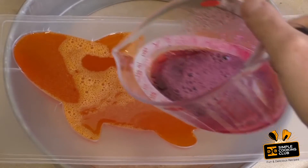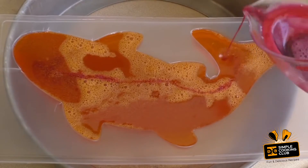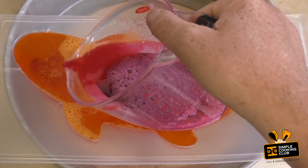With the second color, if you want, spray it through or pour it through.